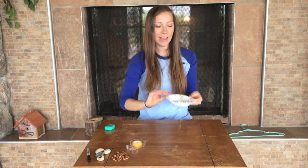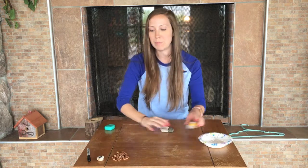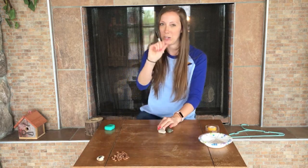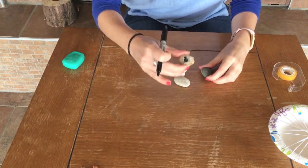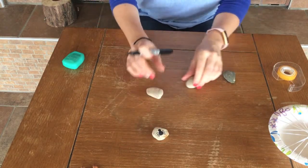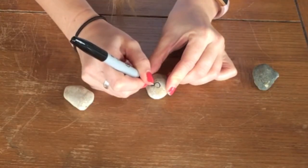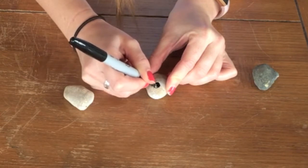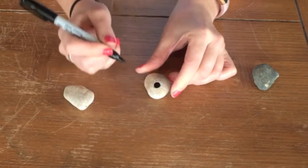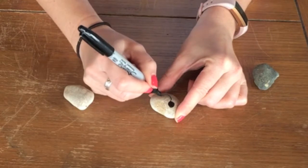Now that I have my web made, I'm going to need to make a couple of rock spiders — this is where your rocks and your marker are going to come in handy. So I'm going to draw some rock spiders. The first part of the spider I'm going to draw is the cephalothorax, which is the head and the thorax combined together.